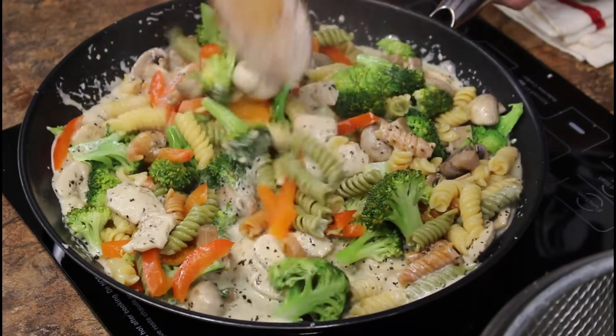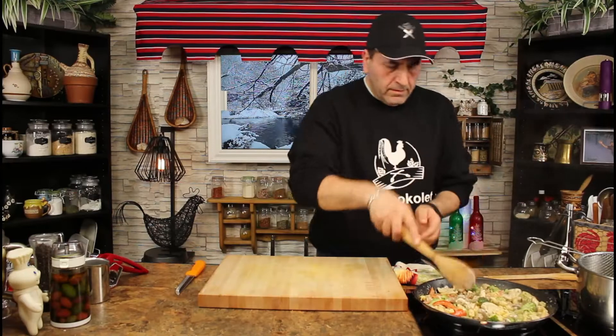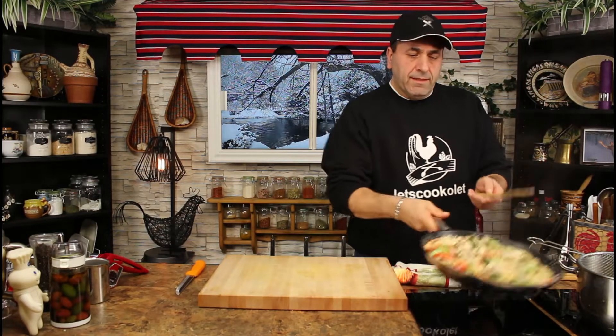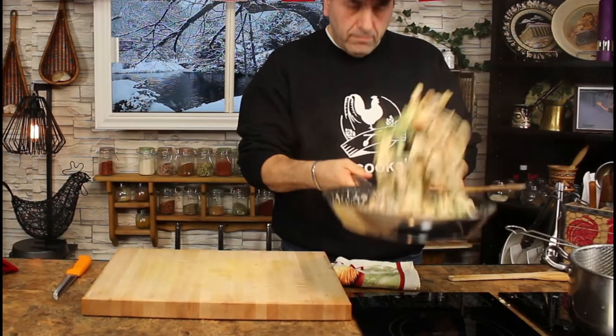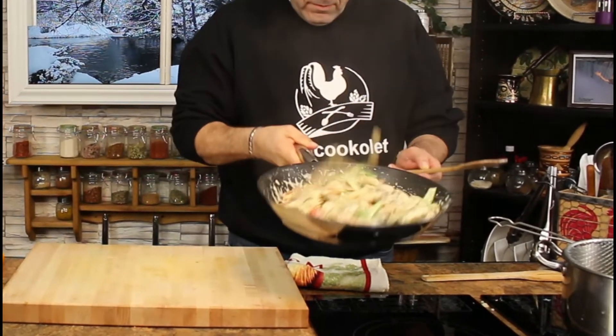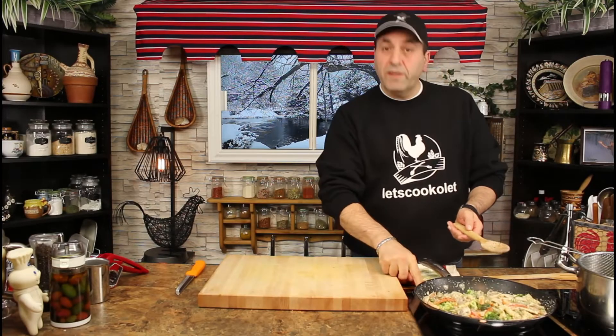Cook it for one minute and it's ready to be served. Give it a quick mix and good to be served.